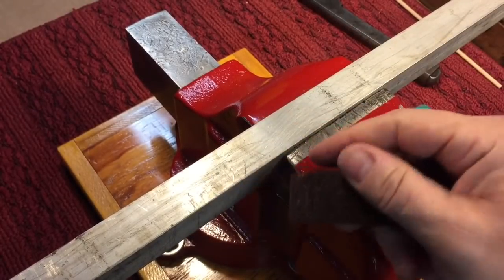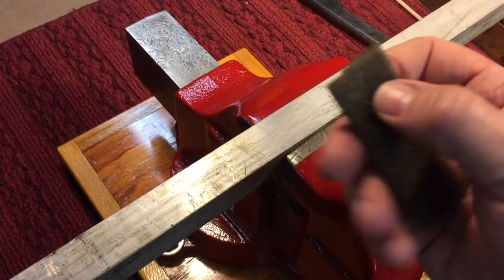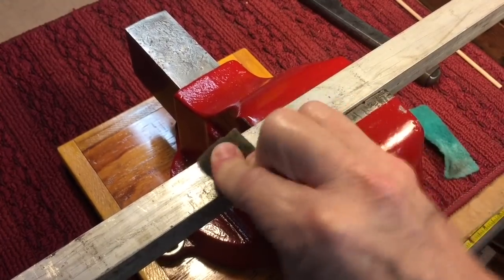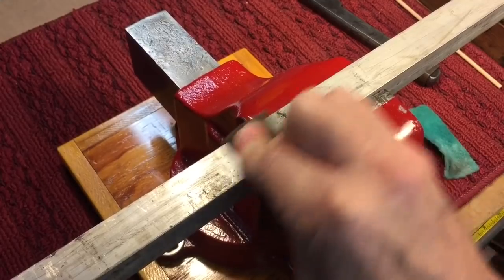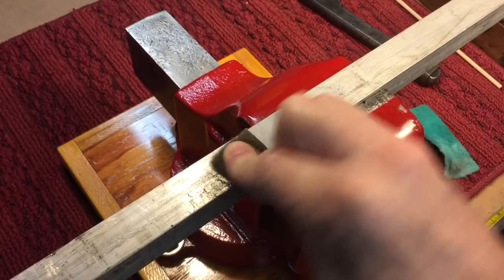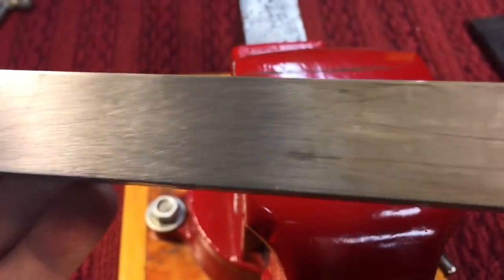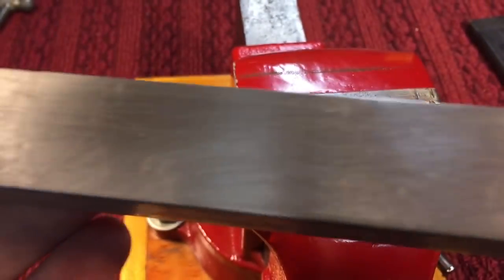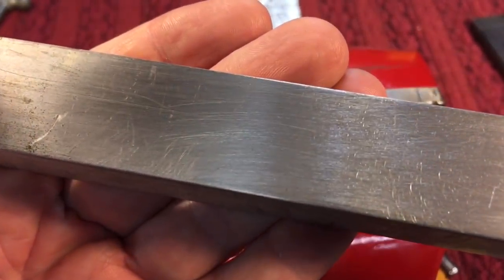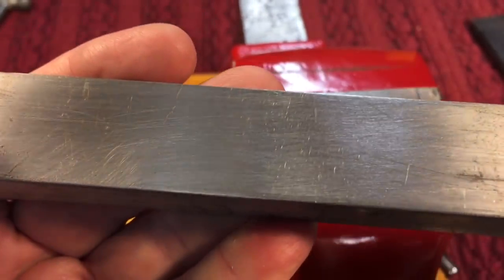You can see here it does take out some scratches and leaves the surface a little different. This finer one also has those industrial-grade properties, and you can see what a nice surface it leaves. So here: this section was untouched, this was the coarse Scotch-Brite, and here was the fine. You can see what each one does to the surface. There are definitely applications for this in the restoration world, and let's get to what we're going to use.